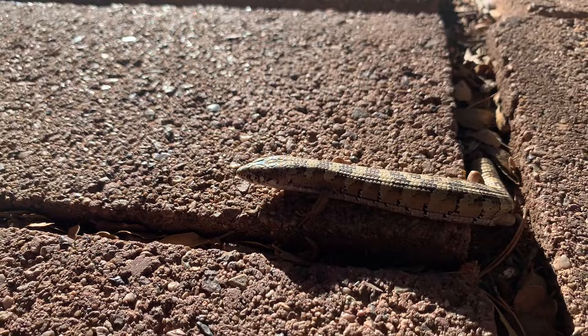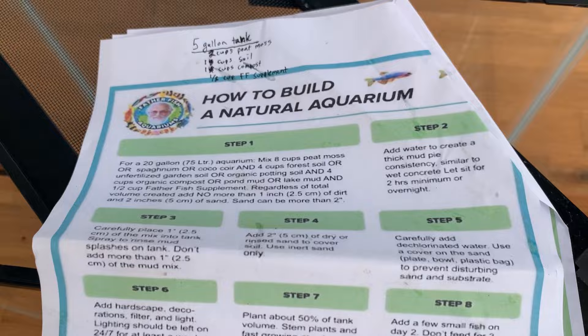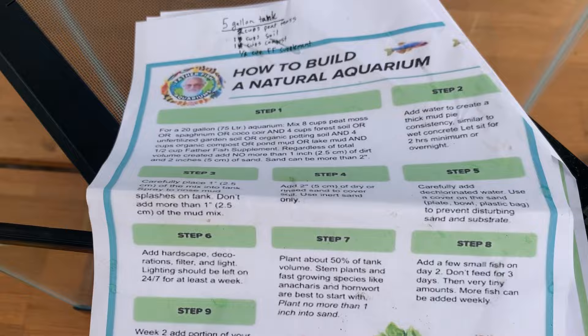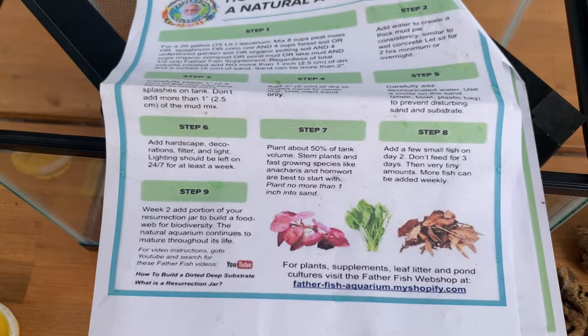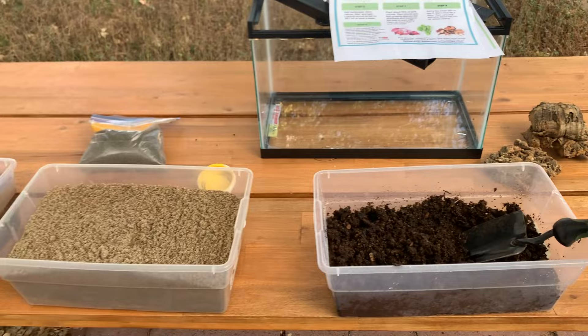It's always very nice to have a set of instructions to follow the first time you are setting something up, and that's the point of this video. But it's also very important to cite your resources. I really appreciate Father Fish and the work that he's done, the research he's done, the collaborations, all of the information he's gathered in 60-plus years of keeping fish in planted, or what we call dirted, tanks. Some of his tanks haven't been changed in over 20 years, and I find that very impressive — just the naturalistic template I've been looking for in setting up pet bug tanks.